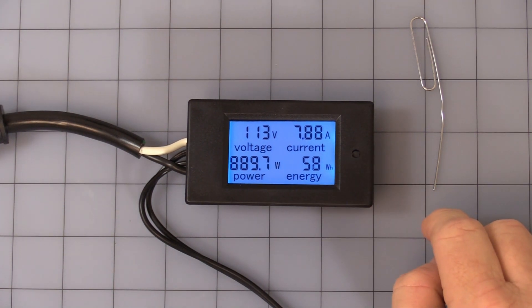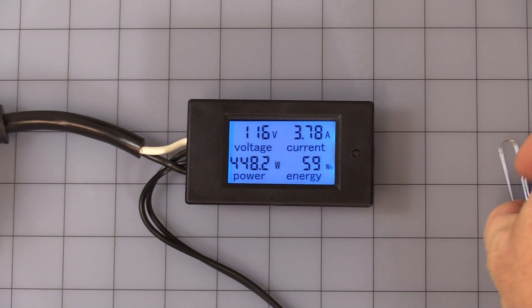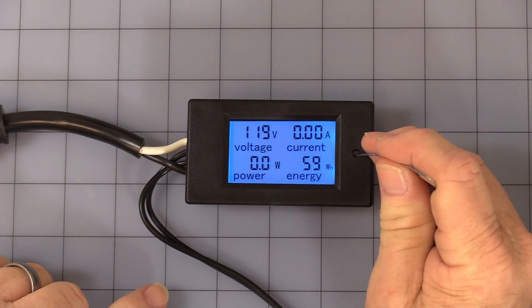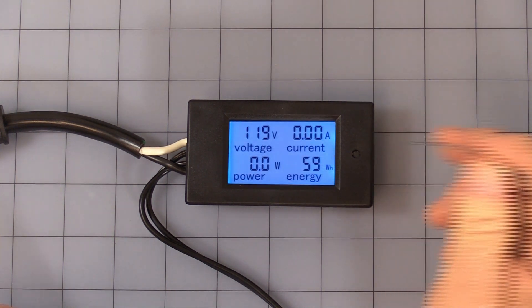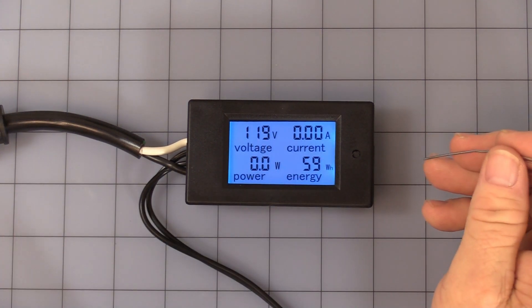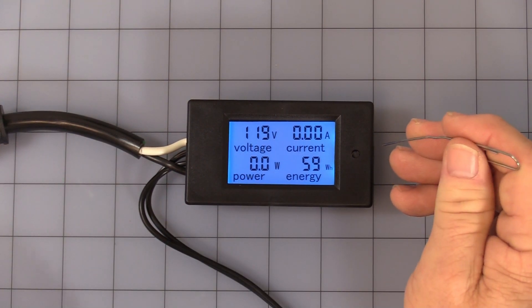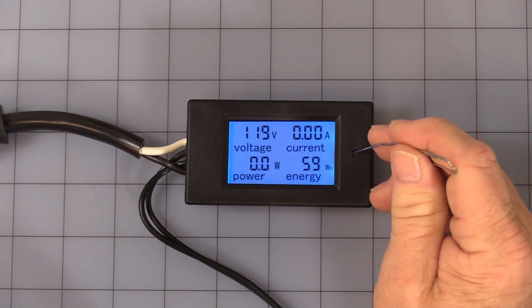It does store the watt hours with the unit turned off. For the button operation: quickly pressing it once will turn the LCD backlighting off, and pressing it once again turns it back on.